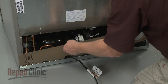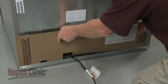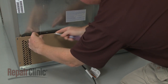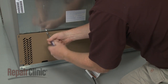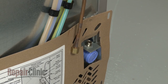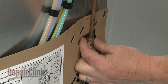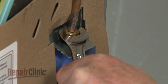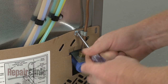Reposition the rear access panel and secure it with the screws. Reattach the water supply line to the inlet valve. Secure the line to the rear panel with the retainer.